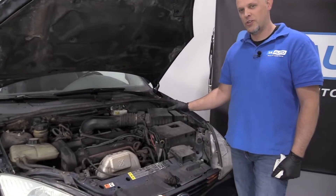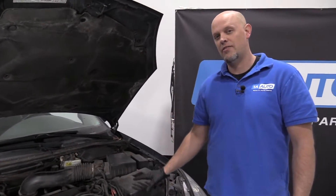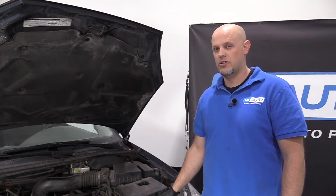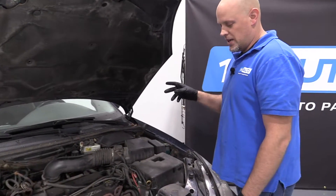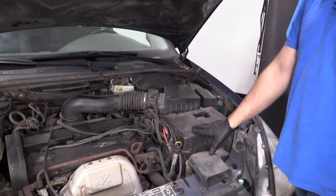Now, the first thing you want to do when you're checking the transmission fluid on this vehicle — you're going to want to drive the vehicle for about 20 miles to warm it up. It's got to be at normal operating temperature for this. You're also going to want the vehicle on a level surface.